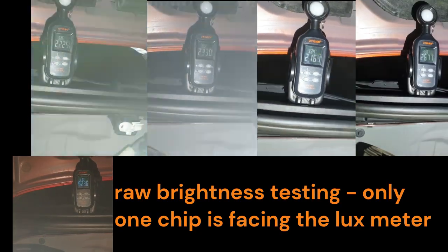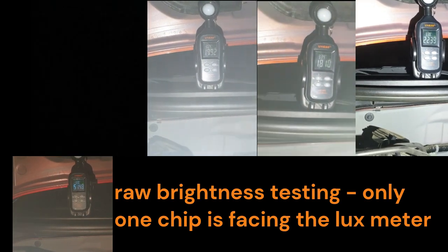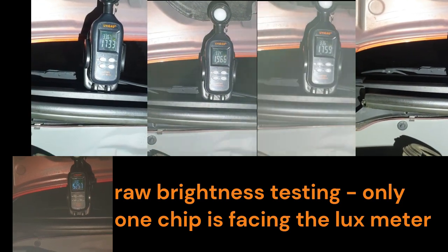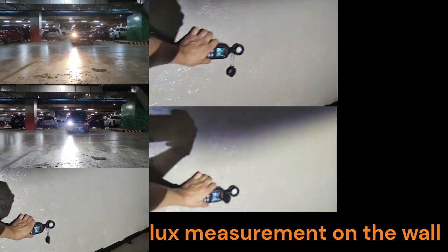For raw lux testing, I let one LED chip face the lux meter for around three minutes to check the decrease in lux over time. Here we are checking the brightness using the lux meter.